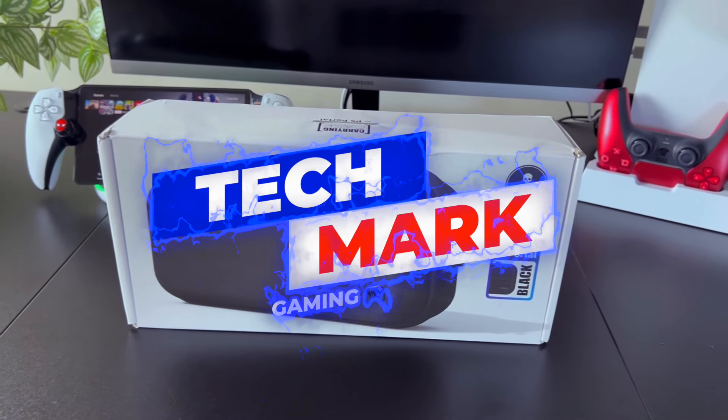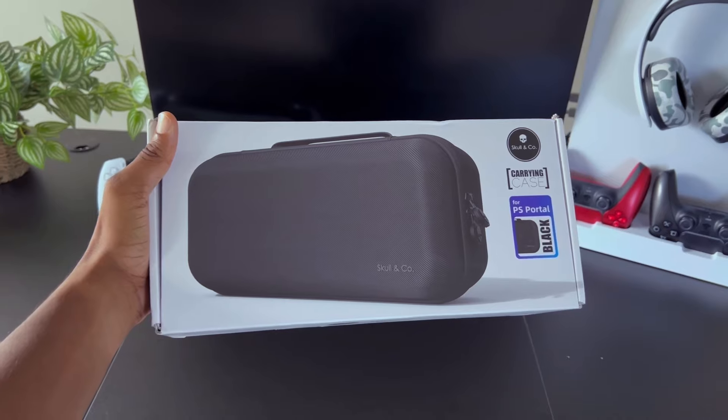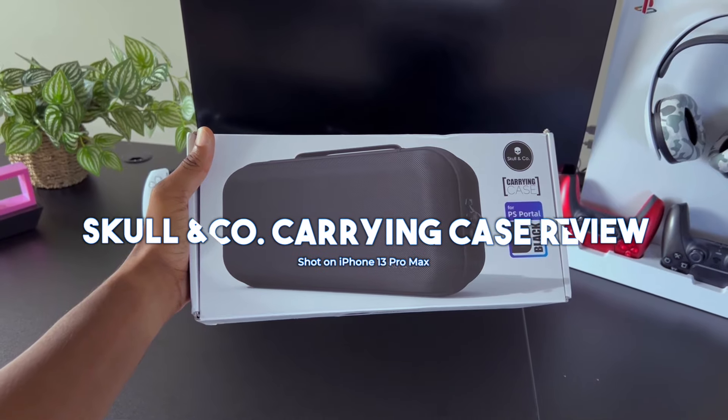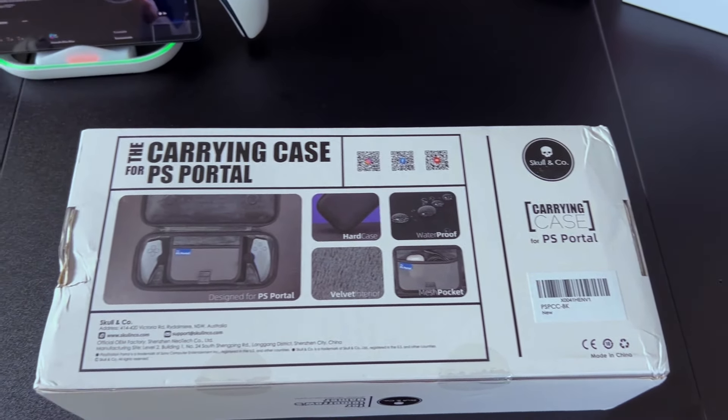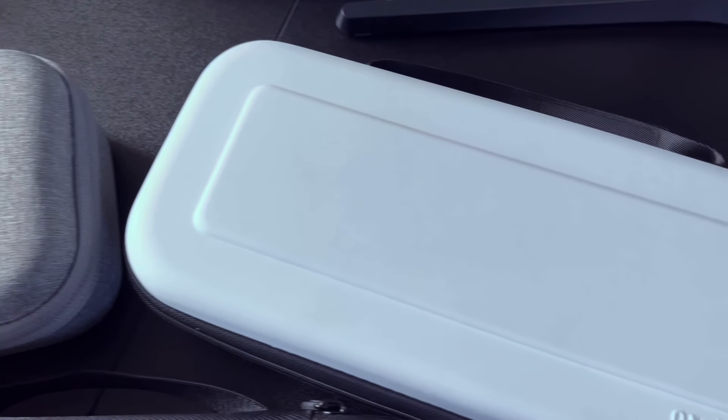Hey everybody, welcome to Techmark Gaming. In today's video, I'm going to be reviewing the Skull & Co carrying case for the PlayStation Portal. This accessory is a fan favorite amongst the Portal community, and I want to see how it holds up against my Orsley and Dolby carrying case.